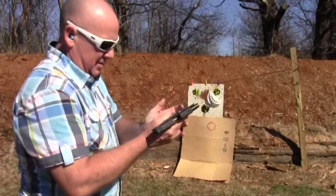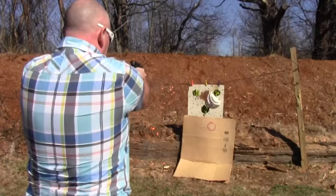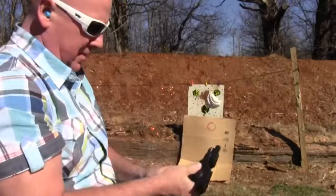Let's see what I can do — I don't know if I can get it that good. I got them in there. Pretty good, but I didn't get one in the middle. No, I didn't.